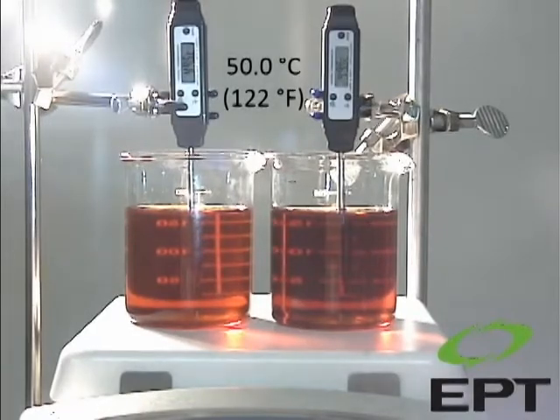The following demonstration is designed to emulate how lubricant varnish forms when a gas turbine shuts down and the lubricant cools.